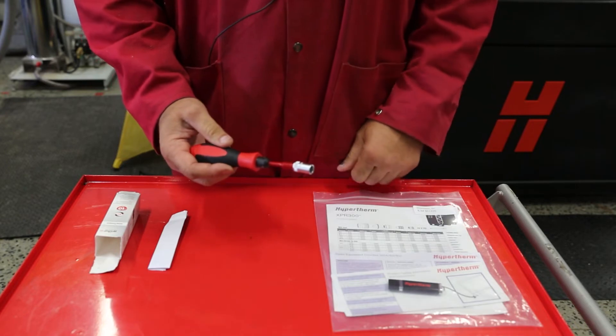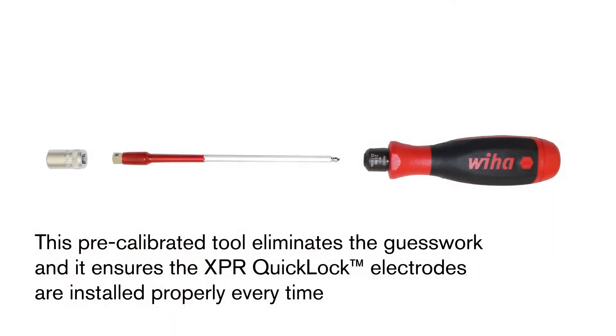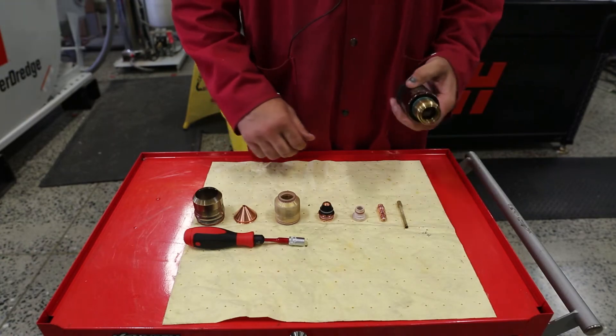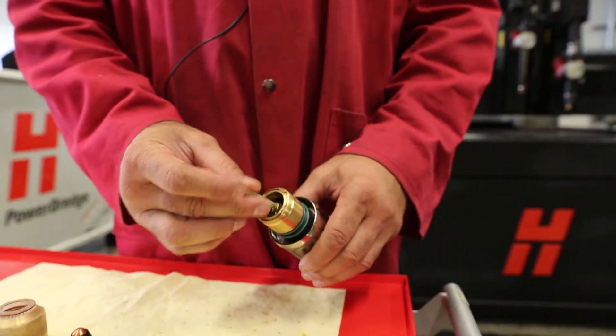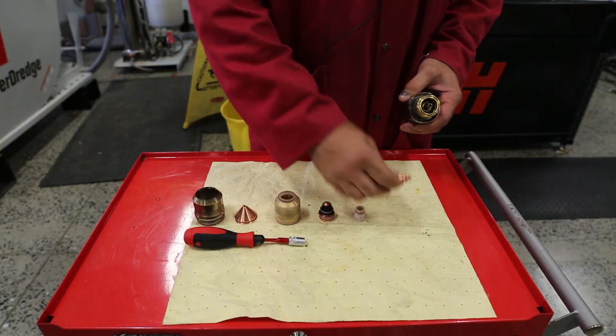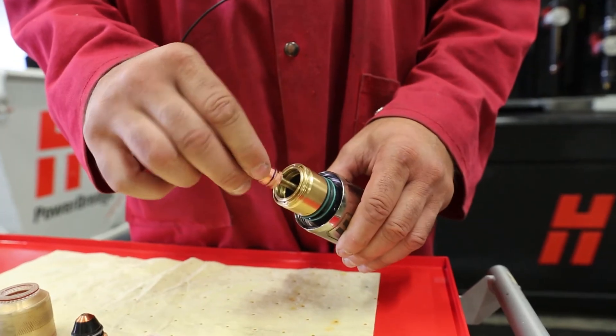Now your torque tool is ready to use. Grab your torch body and install the water tube by depressing — you'll hear a small click. Make sure that it's seated. Next, take the quick lock electrode, insert that, and give it a small quarter turn with your fingers.